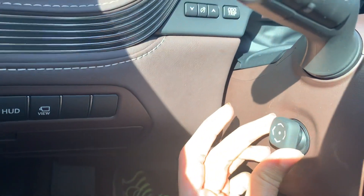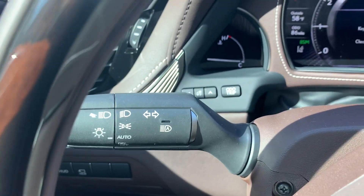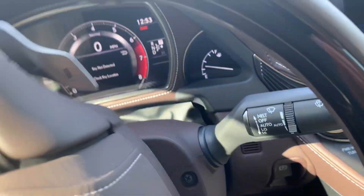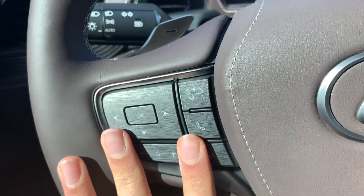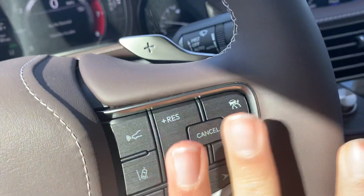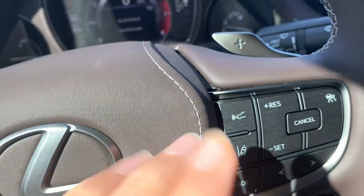You get a power steering wheel with headlight controls and wiper brake controls. Right here are the paddle shifters. Right here is your radio controls, and right here is your cruise control and safety controls.